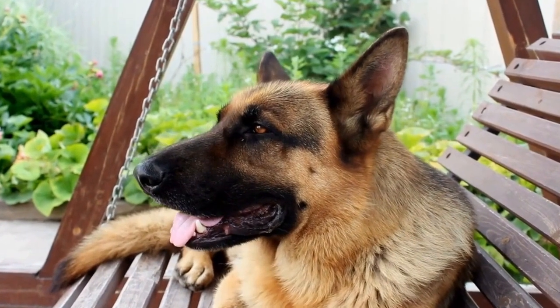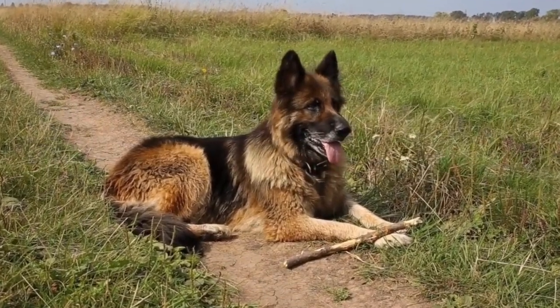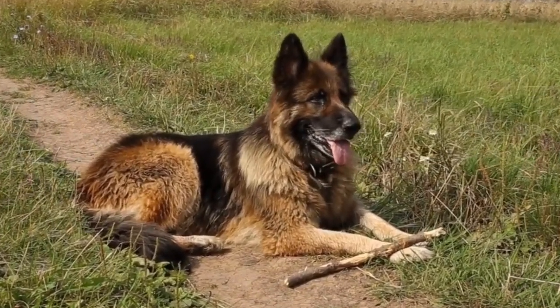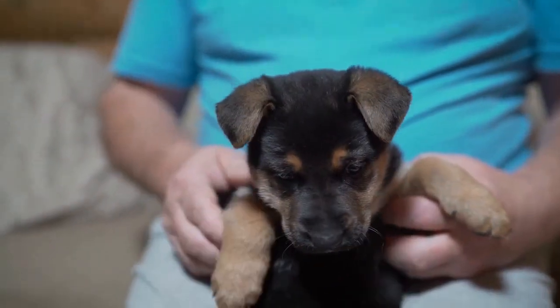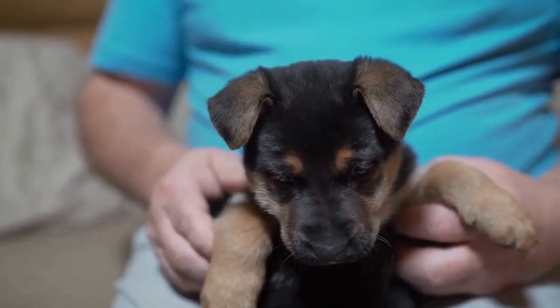1. Superhero Shepherd: Why not transform your German Shepherd into a superhero this Halloween? This costume idea is perfect for those who want to showcase their dog's strength and bravery. All you need is a cape, which can easily be made out of fabric or even an old t-shirt. Attach the cape securely to your dog's collar and voila — your German Shepherd is now ready to save the day.